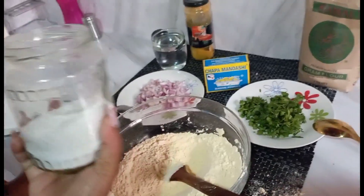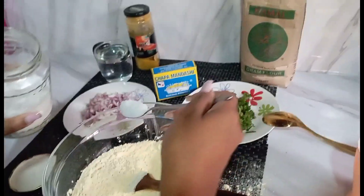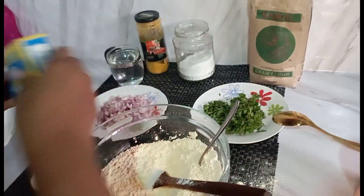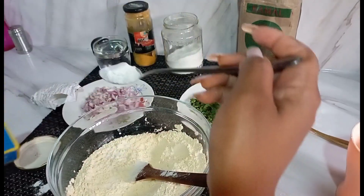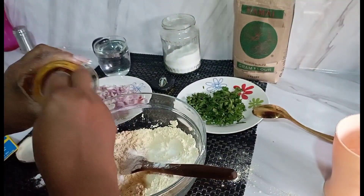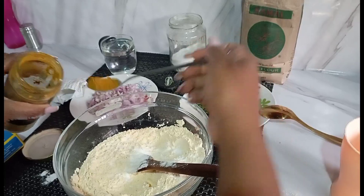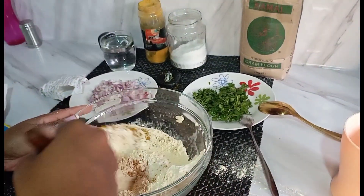I'm going to stir like that. Then I'm going to add salt — one teaspoon, like that. I'm using this baking powder — one teaspoon as well. Then I'm going to do turmeric — one teaspoon.